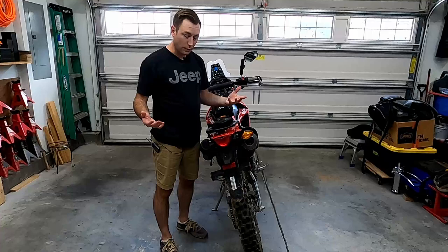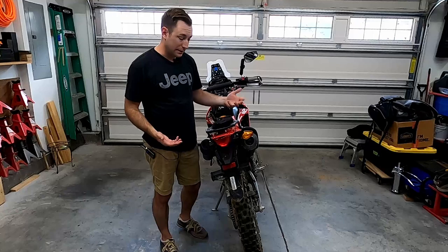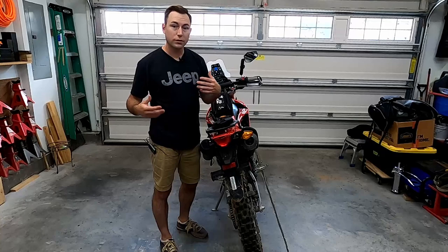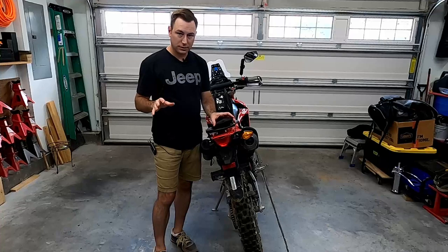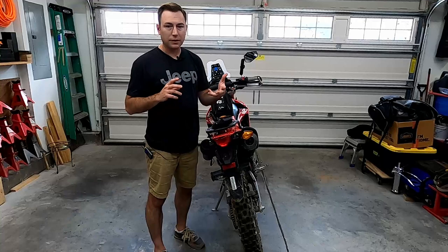The benefit of everything being integrated is you don't have turn signals hanging off that you risk breaking off-road. As I continue to drop the bike, I'll probably break them again. The one thing I'm slightly concerned about is that having them stick way out makes it easy to see you — other motorists can clearly see your turn signals. So I'll be curious to see how bright these LEDs are as a tail light, brake light, and turn signal. I don't want to ride on the street and not be clearly visible, since I do ride it on the road some.